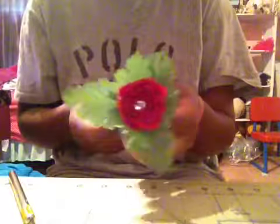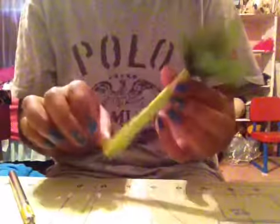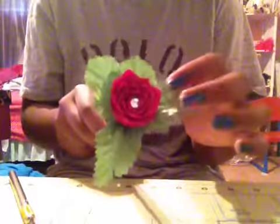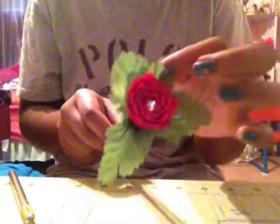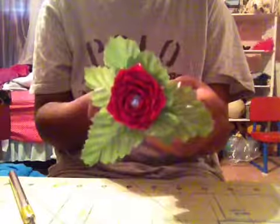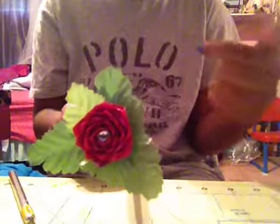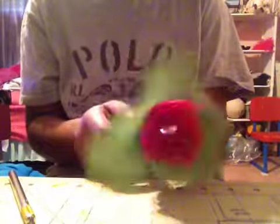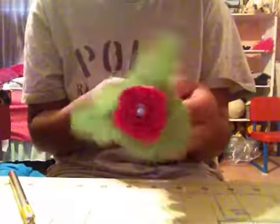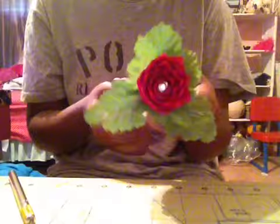So here's the finished product. It's really pretty. I alternated the colors with the pink and the red, and I added the leaves and the diamond in the middle like I always do — the green stem, pink and red flower. So I hope you guys enjoyed this tutorial. Don't forget to like and subscribe to my channel and follow me on Instagram and check out my website — the link is in the description box below. And stay tuned for more tutorials.